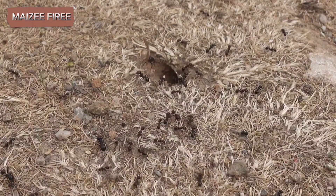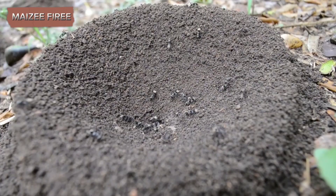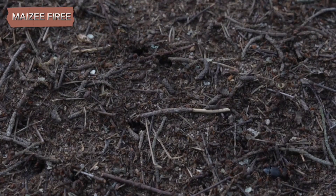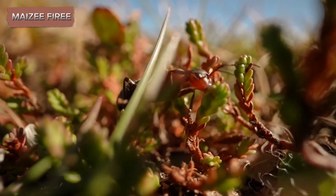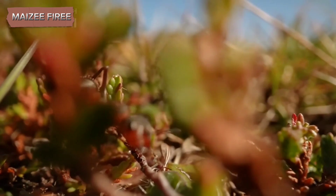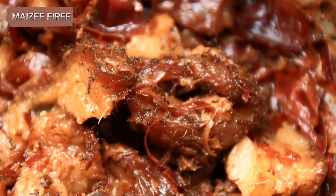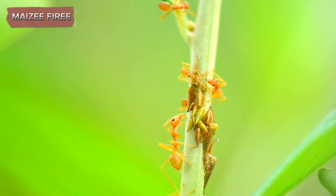Observing the ants as they explore and build their tunnels is one of the most fascinating aspects of having an ant farm. The ants will start by exploring their new environment, and soon they'll begin to dig tunnels and chambers. To maintain the ant farm, it's important to keep it in a stable environment. Ants are sensitive to temperature and light, so place the jar in a location that's not too hot or cold and avoid direct sunlight, which can overheat the habitat. Regularly check the moisture level of the soil or sand and the ants' food supply. Remove any uneaten food to prevent mold growth. If you notice the habitat becoming too dry, mist it lightly with water.